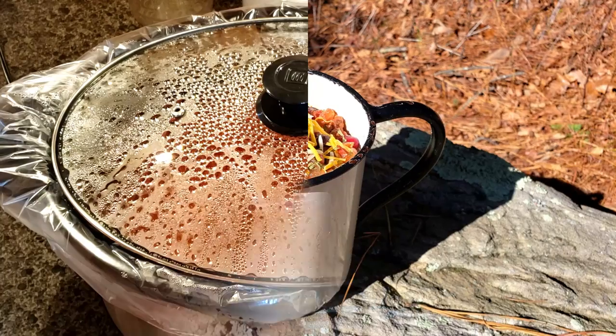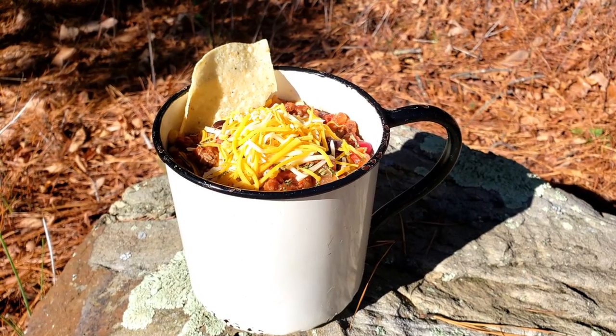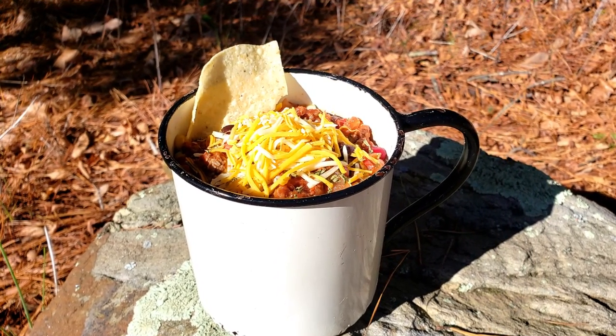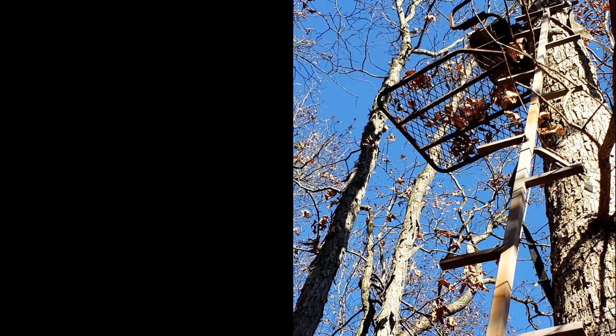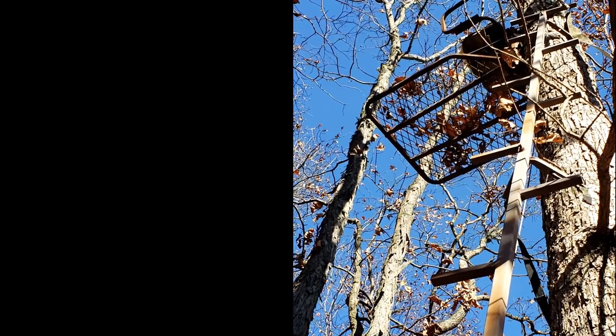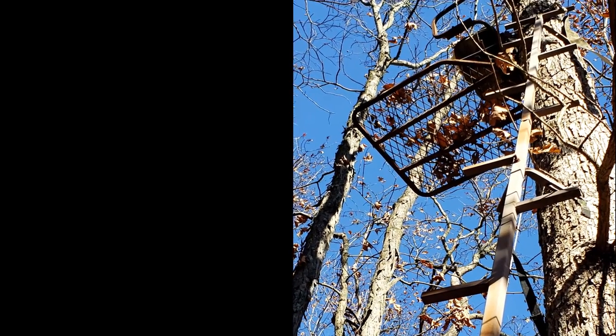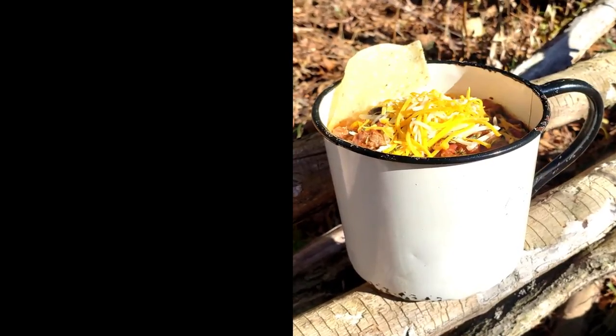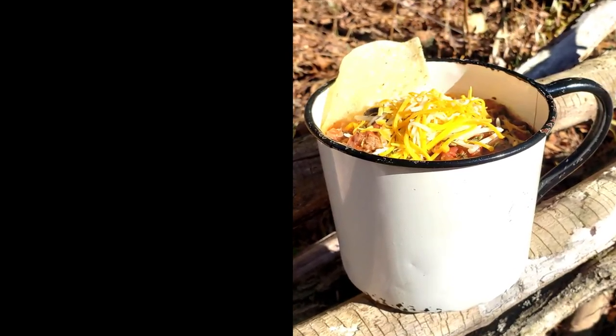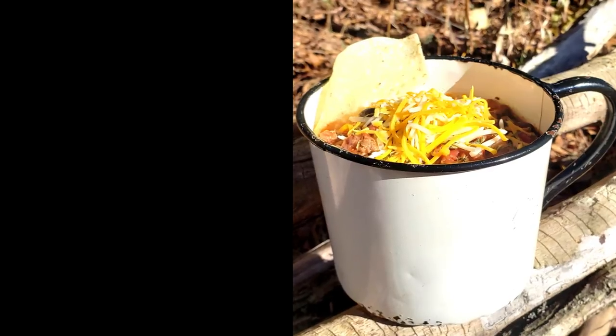The only other thing left to do was enjoy. When Joe came back from hunting, he had some nice venison chili to enjoy. If you have your own favorite venison chili recipe, or anything venison, let me know — we'd love to hear it. Thanks for watching. If you like our channel, please hit the subscribe button and share.